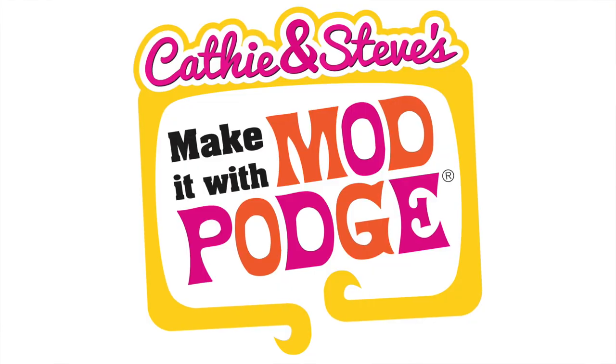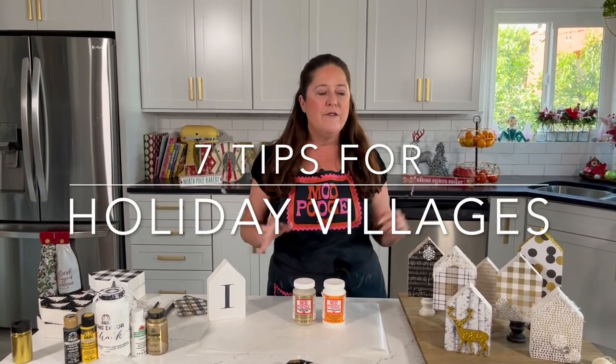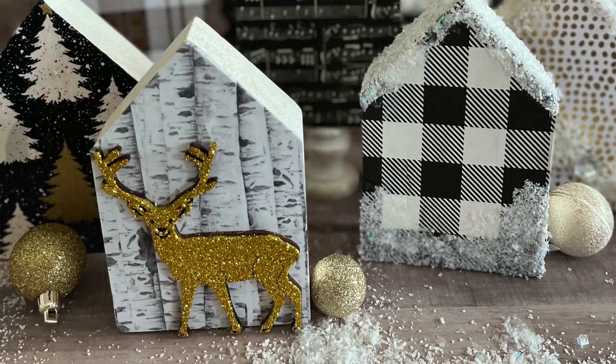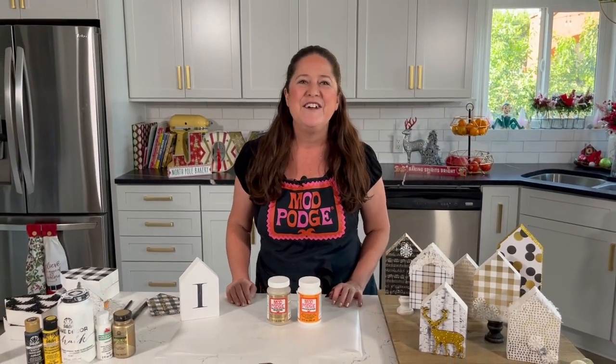Hey everybody, welcome back to Make It with Mod Podge. Thanks so much for joining me today. My name is Kathy Fillion, and on today's video I'm sharing seven different tips or ideas for making these really cute holiday villages. These are super popular this year, but for me and my family these have been popular since I was a little kid because my mom made something similar way back in the day. So today I've got a whole bunch of different ideas — let's just dive right in.